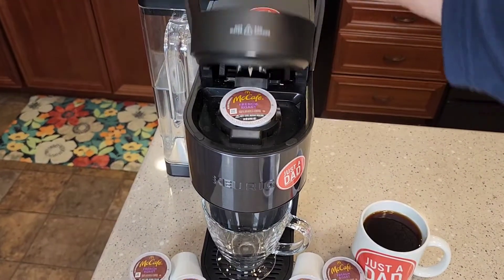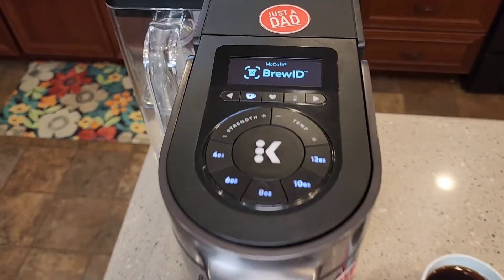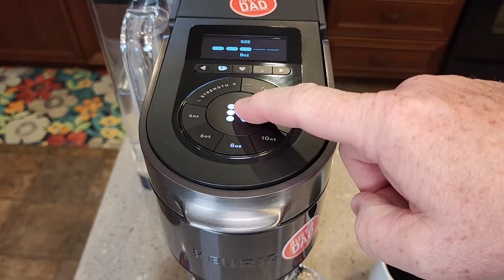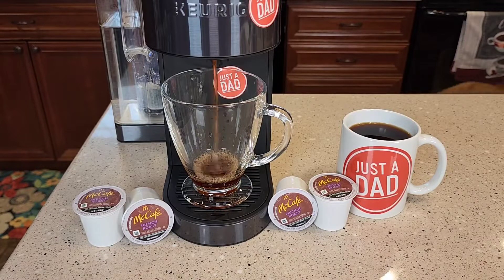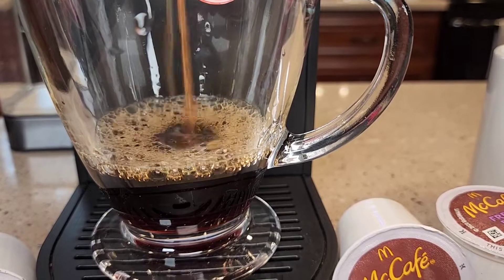So let's brew the French Roast in the Keurig K-Supreme Plus Smart Coffee Maker. It's got BrewID and it's going to recognize that it's a French Roast. I like to do mine on 8 ounces. You can definitely tell it's a dark roast when it's brewing.